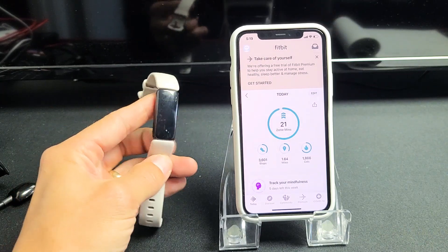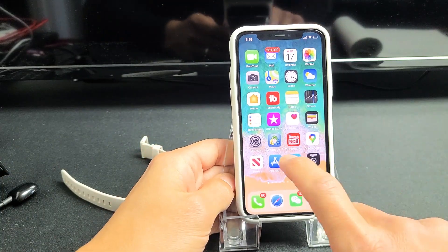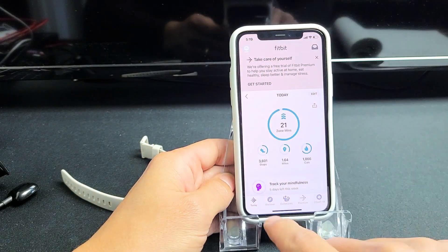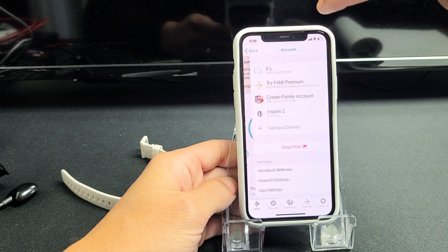So let's get you up and running right now. First thing is first: what you want to do is go to your phone and go to your Fitbit app. Mine's right here. And then once you're here, the top left-hand side is your avatar, the photo there.